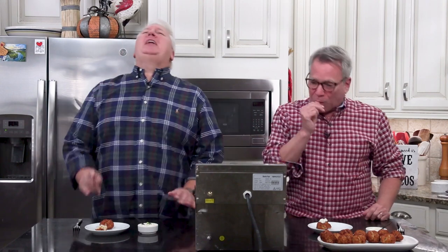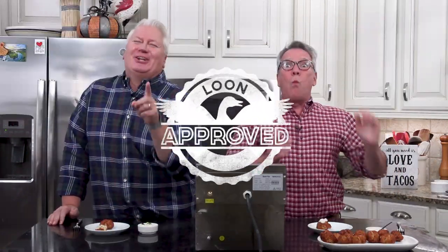The texture — it's like a crab cake ball. You've got to make these. These are 100,000% Loon-approved.